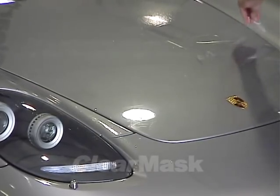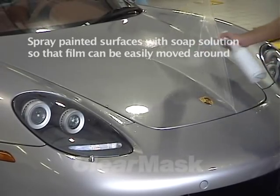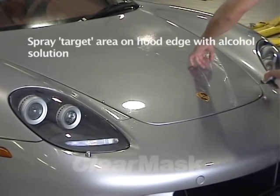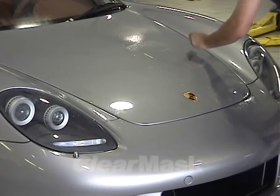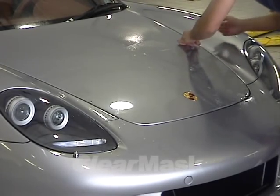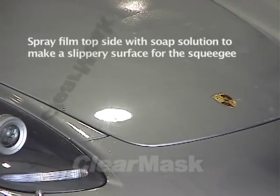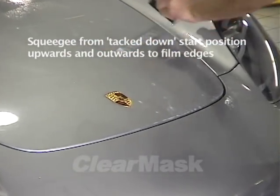Employ the same procedure on the opposite side of the hood. Lift the film and spray the area underneath with soap solution. Then spray the target area on the edge of the hood with the alcohol solution. Once the edge of the hood has been sprayed with alcohol solution, gently stretch the film into place so that it mates with the edge of the hood. Spray the surface of the film with soap solution to lubricate it, and then squeegee the film from the center out towards the edges with overlapping strokes.